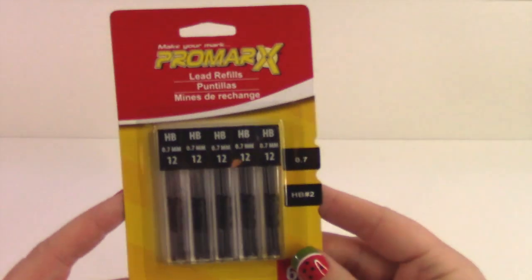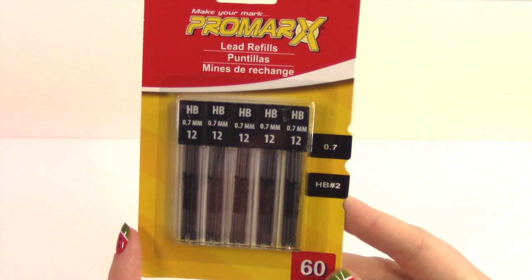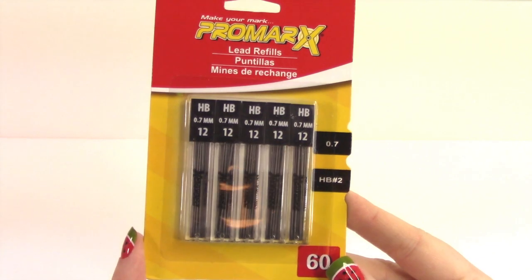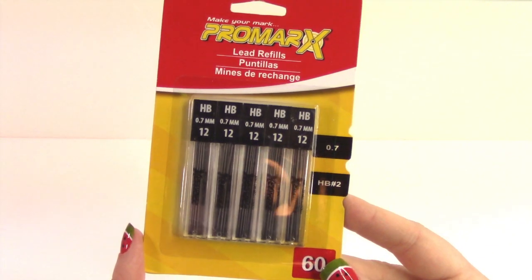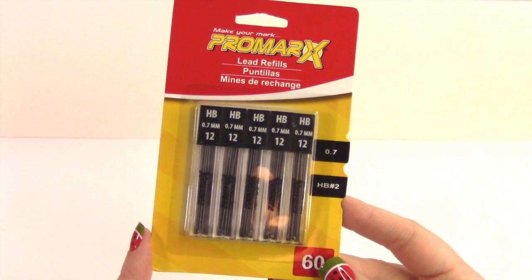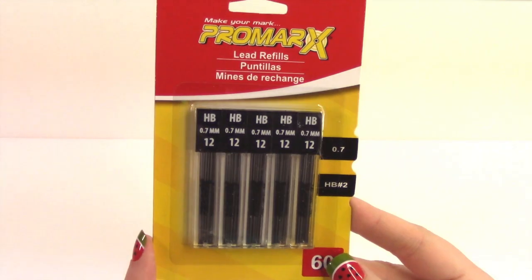And I got some lead for my mechanical pencils, because fun fact — the mechanical pencils at the dollar spot at Target don't have any lead in them. Every mechanical pencil I have purchased at that dollar spot: no lead.